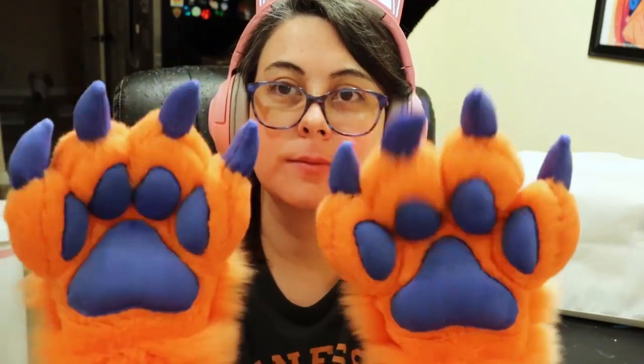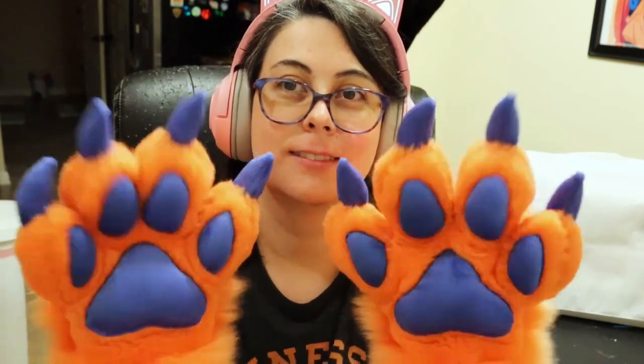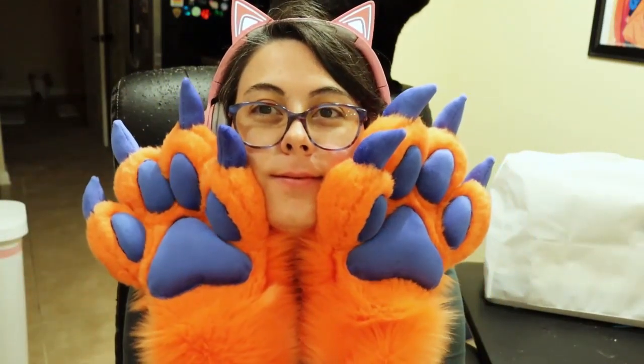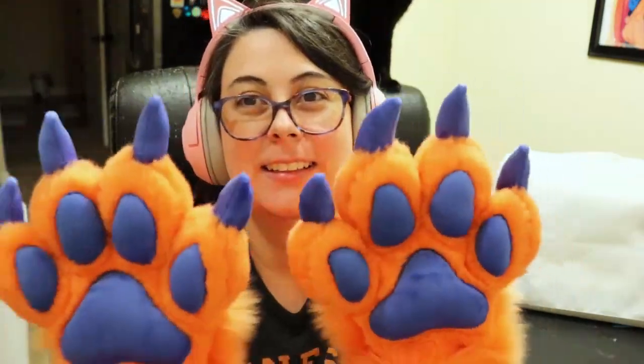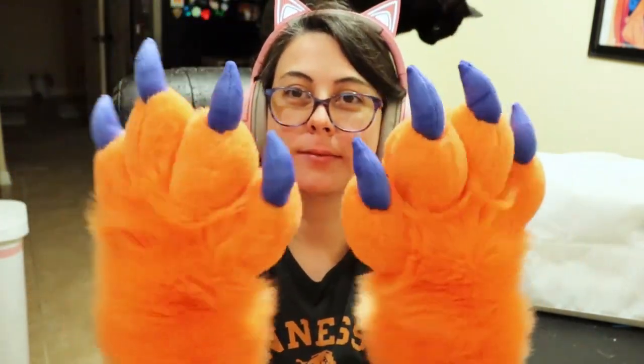There they are — here are my finished fursuit paws! I used my own pattern, made the claws bigger, and tried out a few new techniques. I absolutely love how they turned out. I love the squishiness of the beans, I love the claws — everything just looks so good. I'm glad I went with the top of the paw being long but the palm shaved down; it just looks so good and I'm so happy. I can't wait to have the rest of the suit finished!